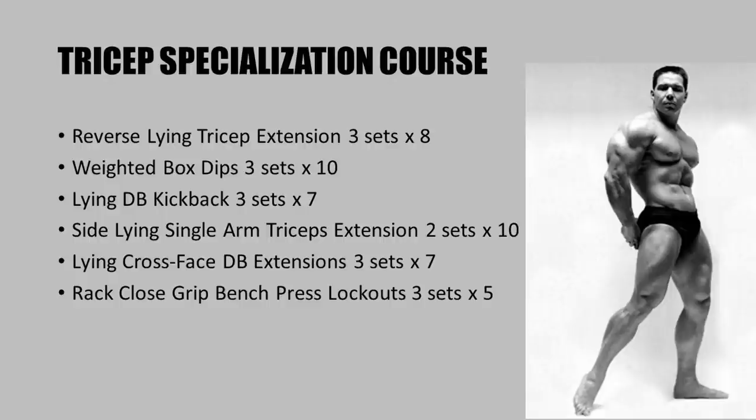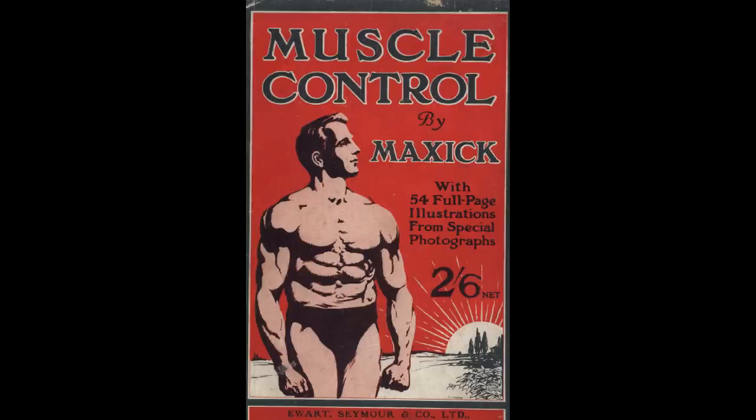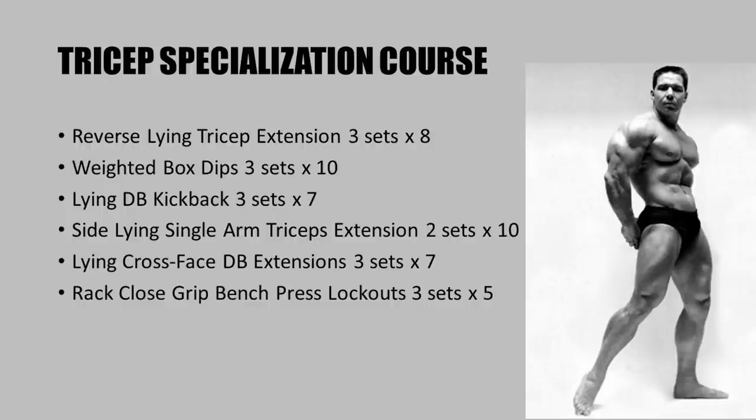After working out, it is recommended to massage the triceps to improve blood circulation and recovery, and to practice muscle control to better improve mind-muscle connection. If you don't know much about muscle control, I recommend the book 'Muscle Control' by Maxick, available on my website as an ebook. The tricep specialization course includes: reverse lying tricep extensions with a barbell, weighted box dips, lying dumbbell kickbacks, side lying arm tricep extensions on a cable station, the lying cross-face dumbbell extension, and close grip bench press lockouts in a power rack.